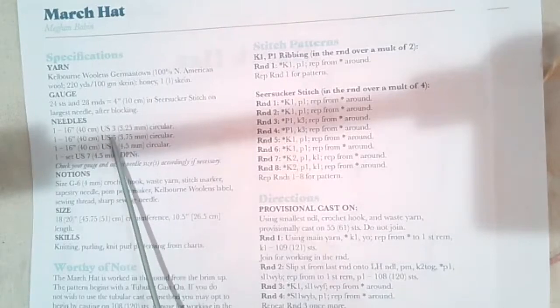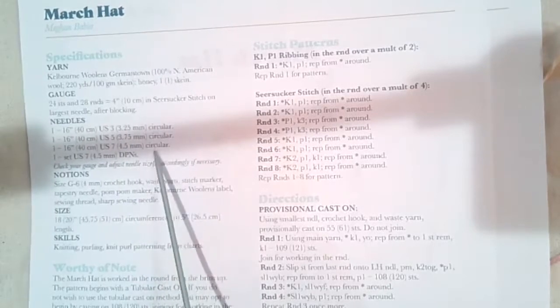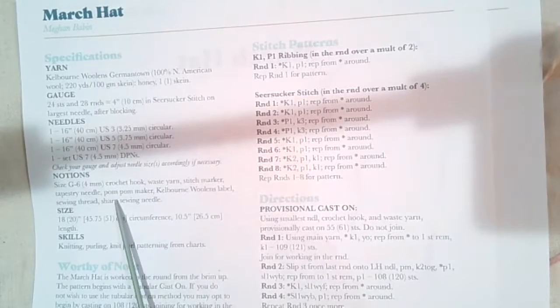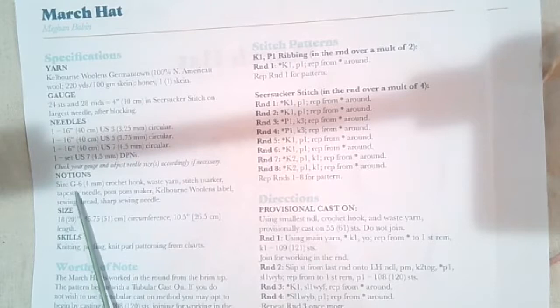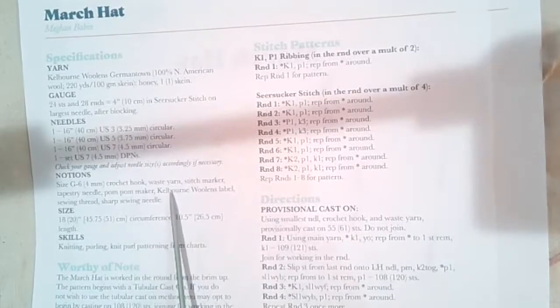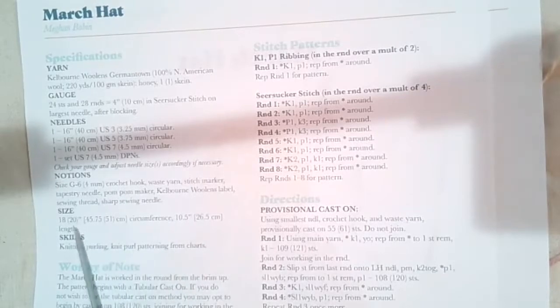What the size 3 does is make a little bit finer, less flared edge, but both the 5 and the 3 make a perfectly stretchy and nice edge. They'll also have us do a provisional cast on with a crochet hook — they recommend a size 4mm or G/6 hook. You need some waste yarn, a stitch marker, and a tapestry needle. A pom pom maker, Kelburn Woolens label, sewing thread, and sharp needle are all optional. There are two sizes.